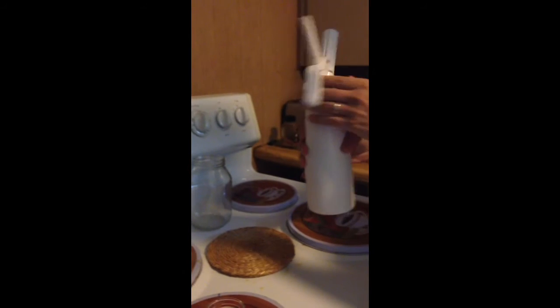You can see it separating, the head shrinking. Now that all the gas is out, I'm going to try pouring it. See if we get better results that way.